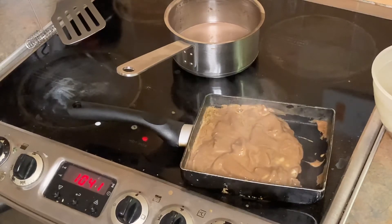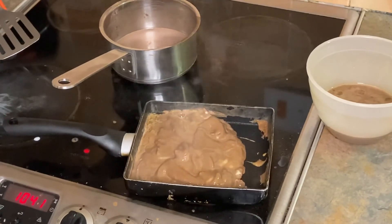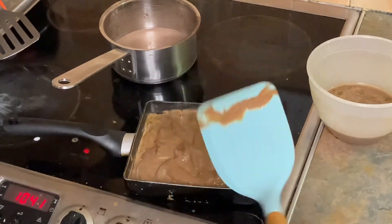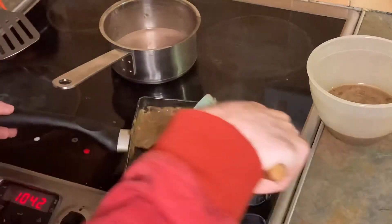That's looking good. A lot of people like to flip their hot chaglet around a bit so you can get all the angles of the hot chaglet. Oh God, that's really starting to smell.